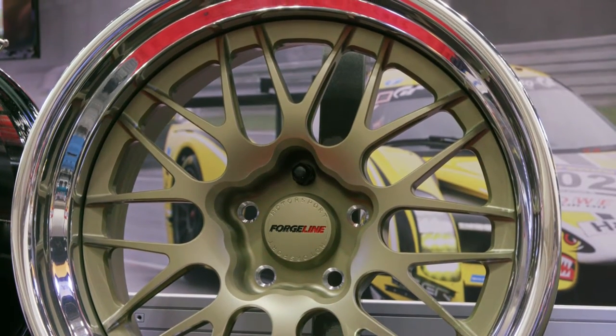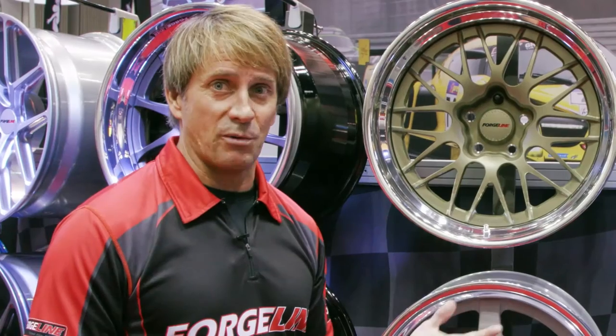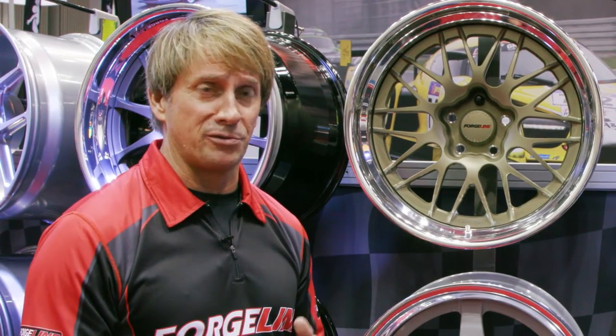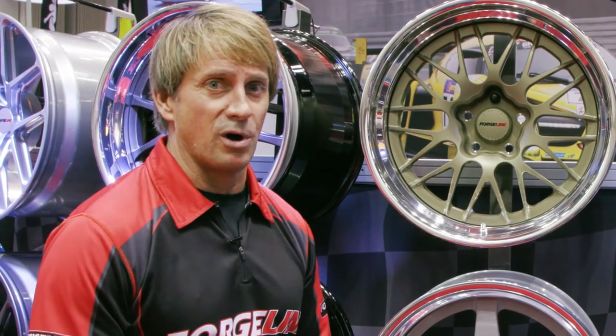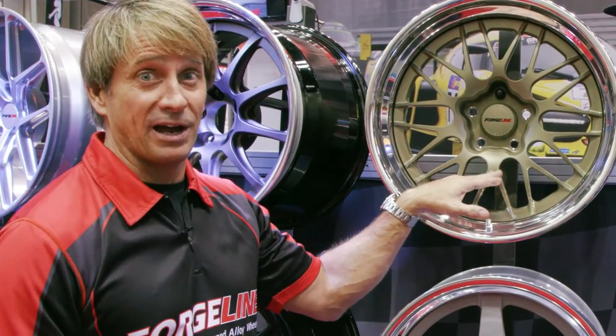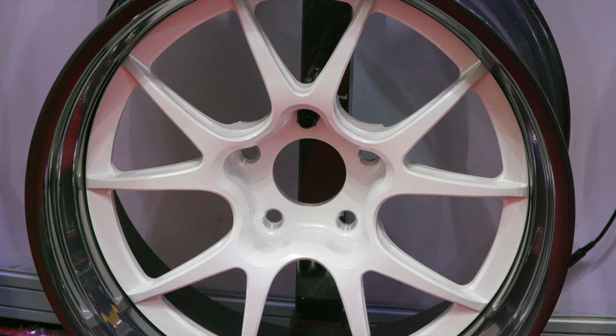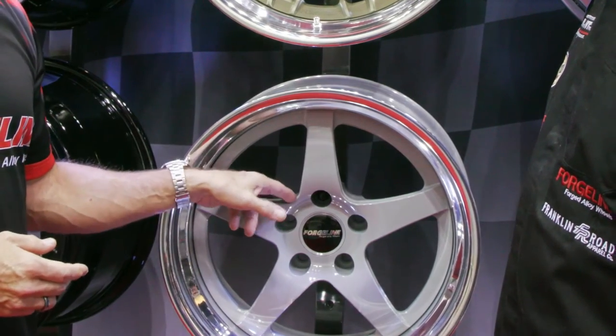On the GS1 or GA1R race wheels that we make, everybody really likes that open lug area. So we decided to take a couple of our three-piece race wheels and do that open lug treatment as well. One of them is this one — the GX3R — and we're also doing the GA3R, which is the most popular wheel. This five-spoke is actually a new race wheel as well.